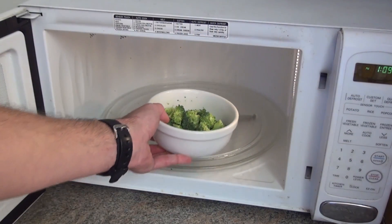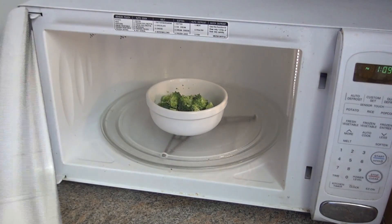Put the bowl in the middle of the microwave oven and cook using high heat for one minute per handful of broccoli.